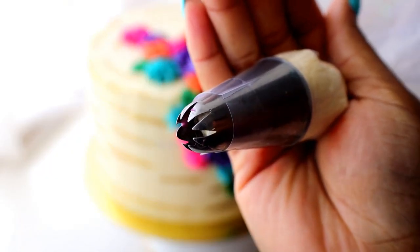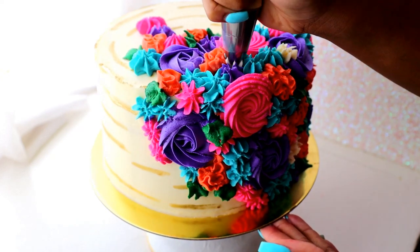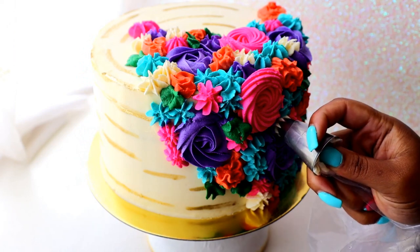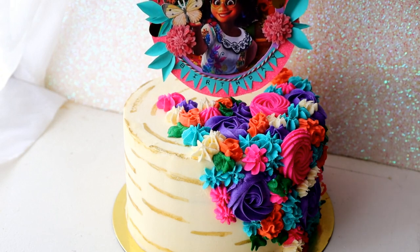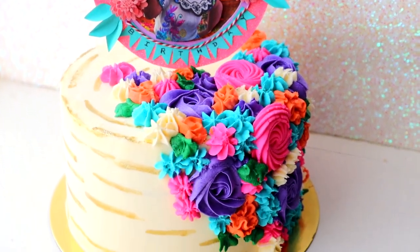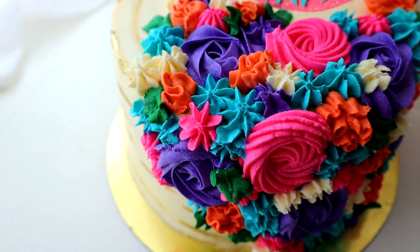The last one we're going to do is white buttercream frosting with a closed star tip. This is going to break up all of those strong colors and fill in any little gaps we have — it really does make the cake easier on the eyes. Hopefully you have a fabulous Encanto topper to add; check the previous video to see how I made it by hand. That is the completed Encanto rosette cake! I think it's gorgeous, and this is so much fun and easy for an Encanto themed birthday party. I hope you enjoyed this video — bye guys!